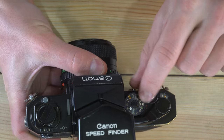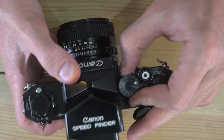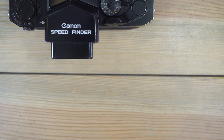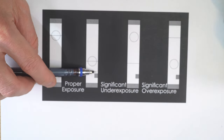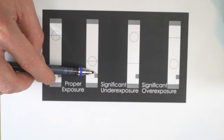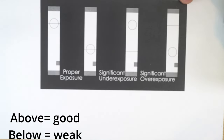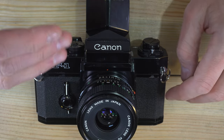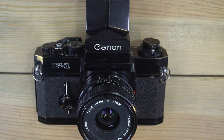Now that the battery is in, it's time to check it. Set your ISO to 100 and your shutter speed to 1/2000, then rotate the dial into the check position. In your viewfinder there's a little block at the bottom — the black needle should rest in or around that block. If the needle is above or below, your battery may be weak. If the needle goes all the way to the top into the red, you probably forgot to set your shutter speed to 1/2000 or your ISO to 100.